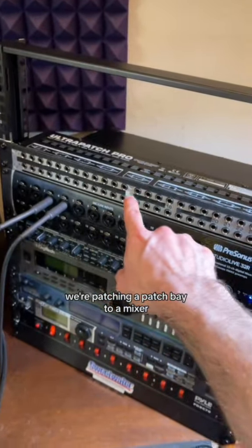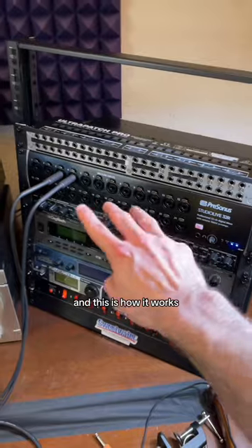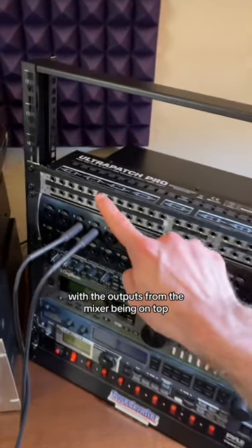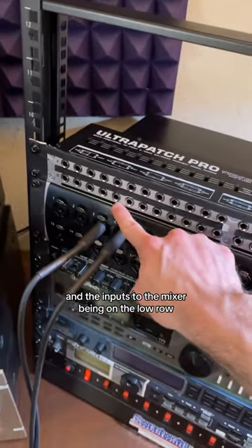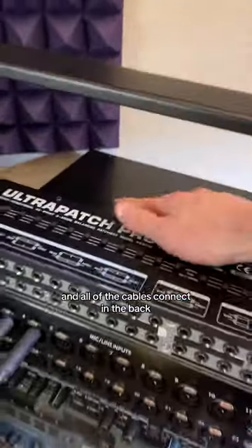Alright, buckle up. We're patching a patch bay to a mixer, and this is how it works. Basically, you have a patch bay here with the outputs from the mixer being on top and the inputs to the mixer being on the low row. And all of the cables connect in the back.